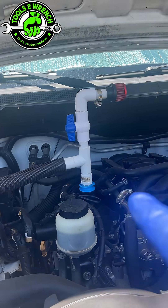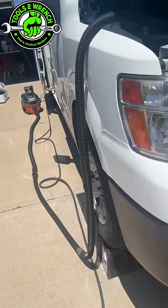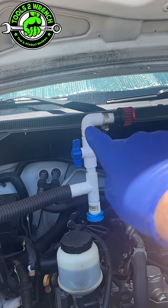Hey friends, if you didn't see my last video where I made this vacuum setup — a do-it-yourselfer to be able to pull a vacuum on the intake when you're doing oil changes — this is pretty cool. But after I made it and I was watching the editing, I really didn't like that it was just open on the top.